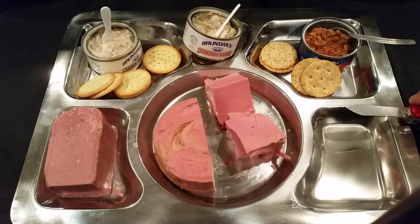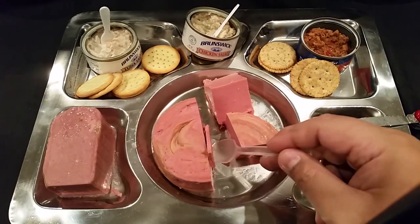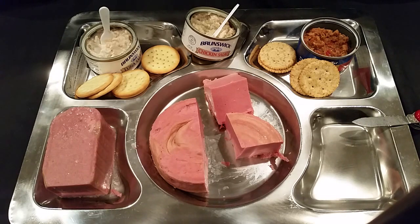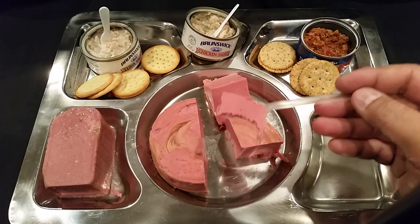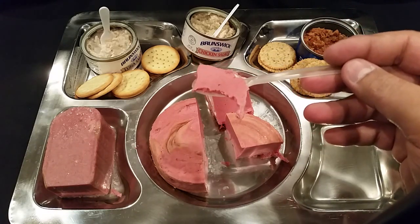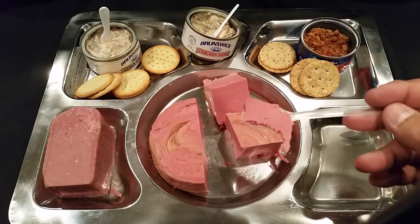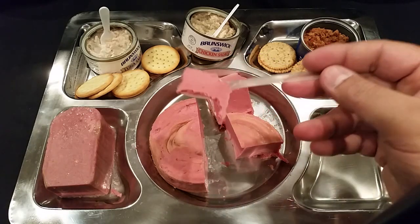I'm almost at a loss for words here. It's not horrible — it's not the worst thing I've eaten. It's got a very subtle chicken bologna flavor. It's a lot milder than standard bologna off the shelf, even the cheap stuff at supermarkets. This is definitely a lot more subtle, and it's not salty either — which is very shocking. I was expecting this to be a salt bomb and it's not.